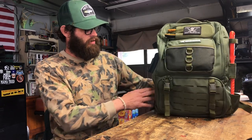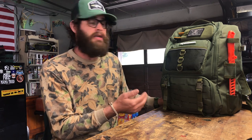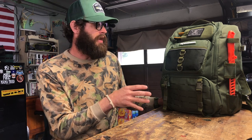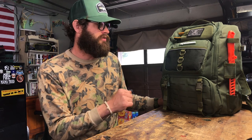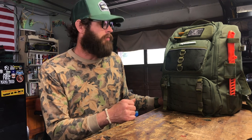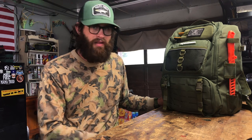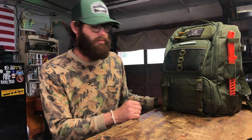You can see I have the olive drab green color. This backpack comes in black, olive drab green, and coyote tan, and they all range in price. This one was about $68 on Amazon. The coyote colored one is like $80 and the black colored one is $60. Olive drab green has always been one of my favorite colors, and I didn't think it was worth an extra $20 to get the coyote colored one.